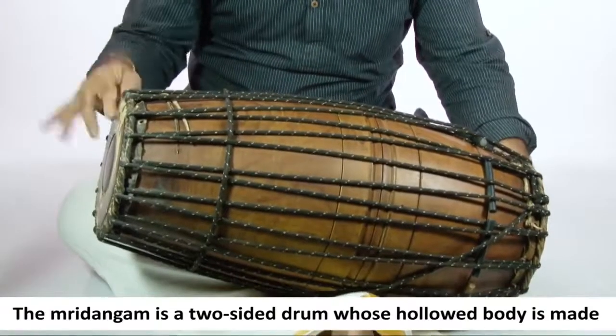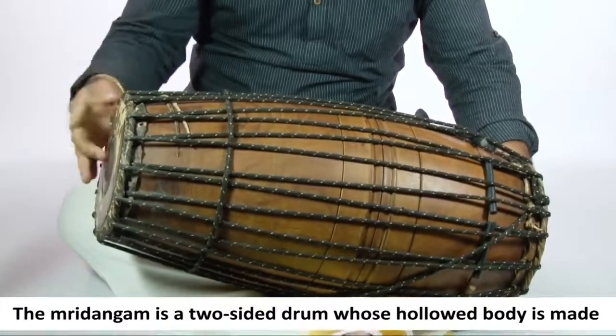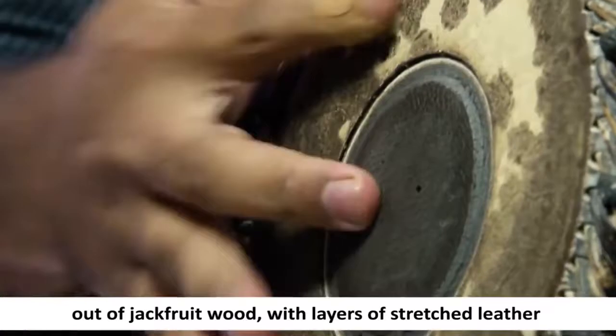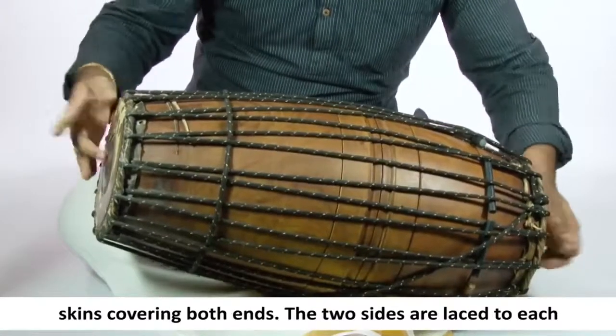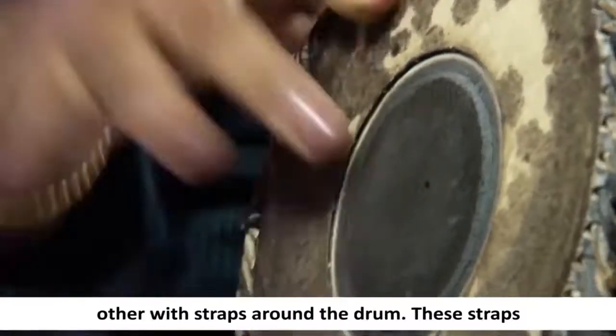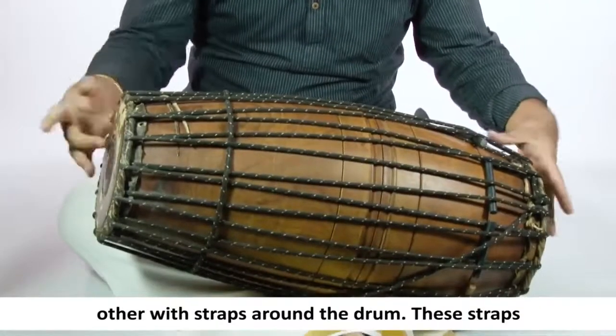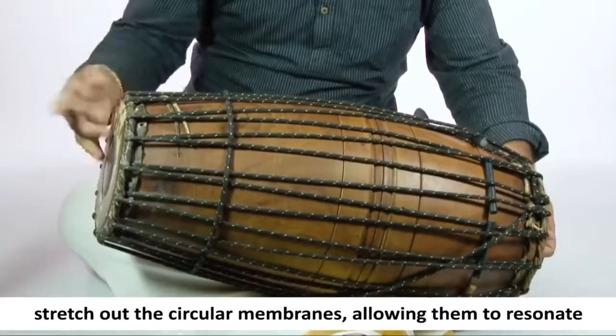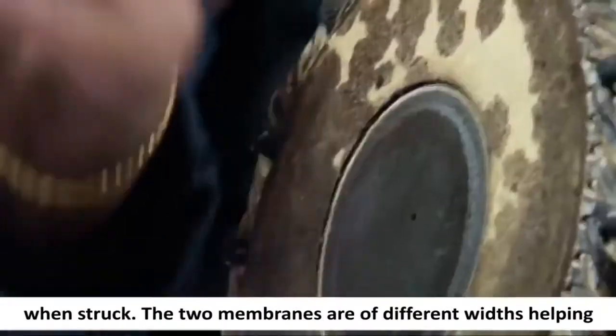The Mridangam is a two-sided drum whose hollowed body is made out of jackfruit wood with layers of stretched leather skins covering both ends. The two sides are laced to each other with straps around the drum. These straps stretch out the circular membranes, allowing them to resonate when struck.